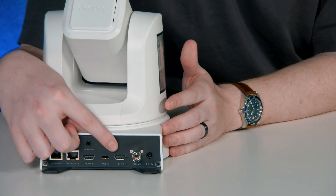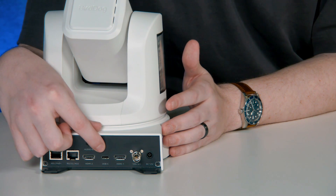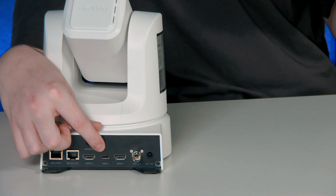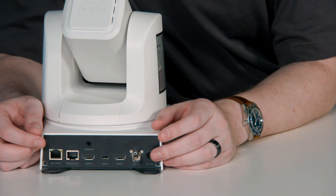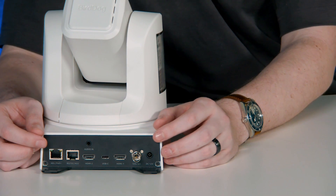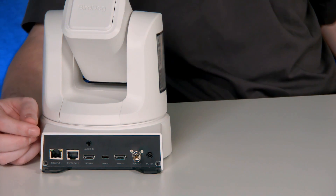You can also change HDMI 1 to be the decoder as well if you want. Then we have our USB-C for UVC connection into something like Zoom or Teams, and our 12G SDI for 4K 60 video, as well as our DC 12 volt power if you don't have a PoE switch.